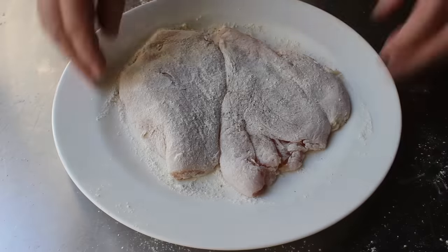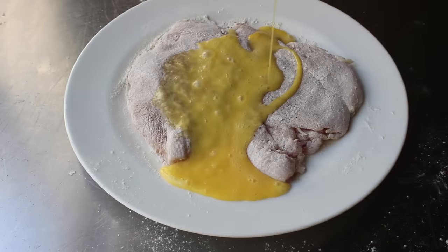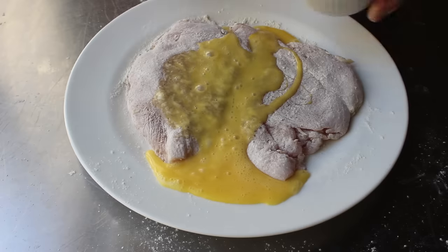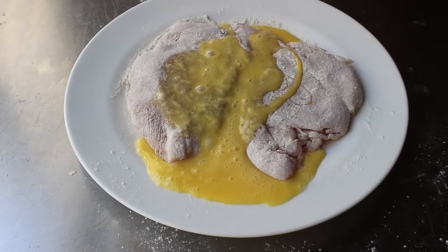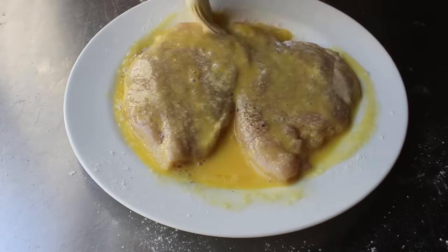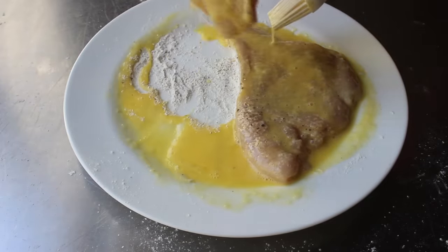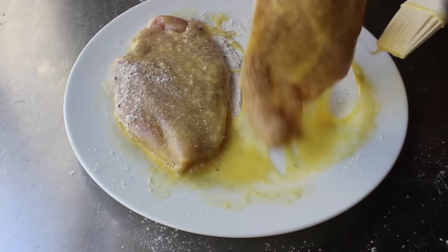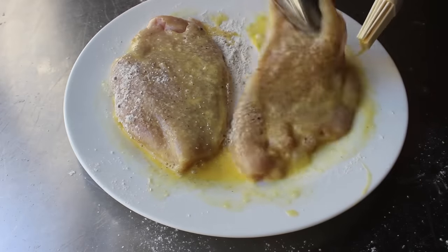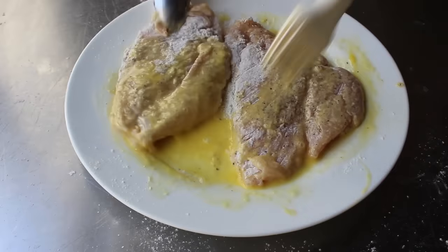Because that works so well for the flour, we're going to do the same thing with our egg wash. We'll brush off some of the excess flour, and instead of cracking two or three eggs in another dish, we'll simply beat one single egg and pour it right over the chicken on the plate. Then using our fingers and a pastry brush, we'll make sure all that flour gets coated with the egg wash. It looks a little weird and messy, but the bottom line is we're only dirtying one plate and probably using less flour and egg.